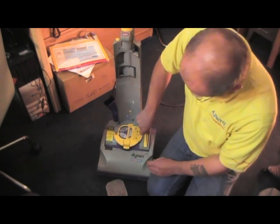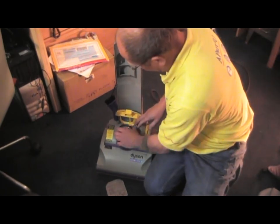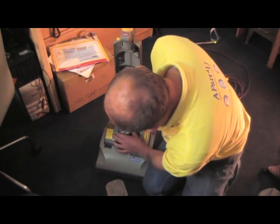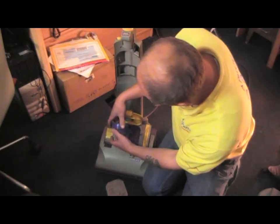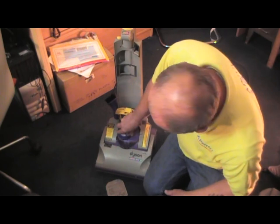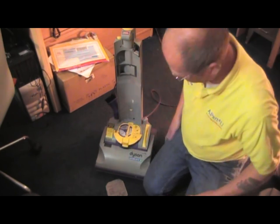Get it the right way around. Now underneath here is the HEPA filter. There's a little tag on the genuine filters at the top for pulling them out — sometimes they can be a little stiff. There's the genuine filter, which we sell at our shop with all the other filters for all the Dyson range. Just inserting the new filter now. Close it down.